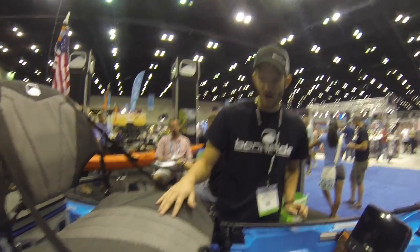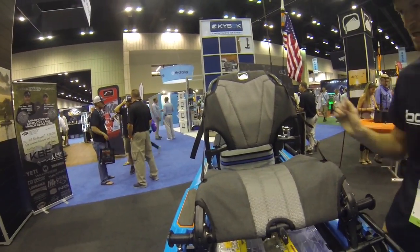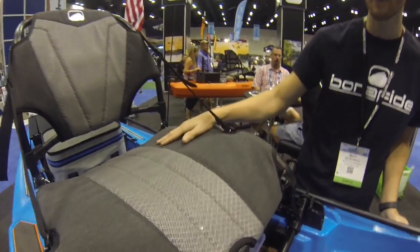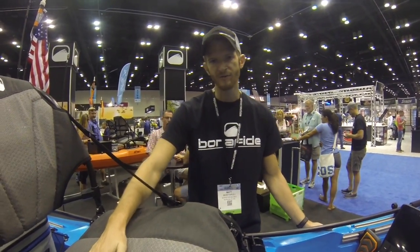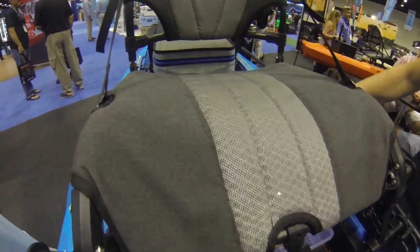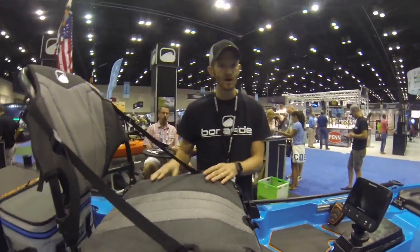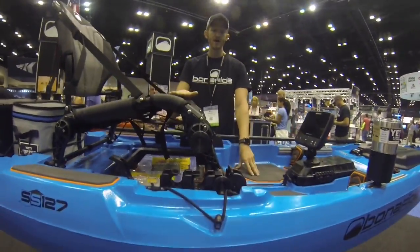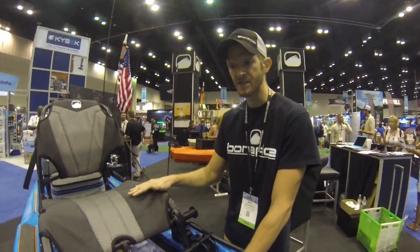Next we have our high-rise seat. Our high-rise seat is made out of a canvas-type fabric and also mesh. This fabric is fully tested in colorfastness and shouldn't fade. We also have mesh to allow for breathability and to drain water. This is in the high position right now — the high position is quite a bit higher than any other boat on the market, which allows the fisherman to bend their knees and sit comfortably.